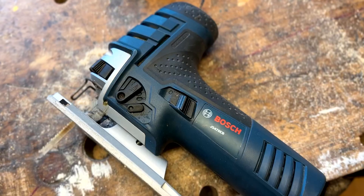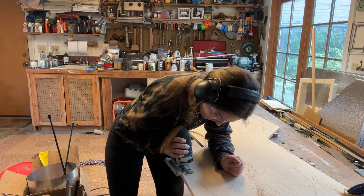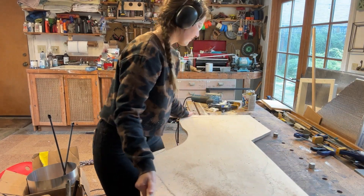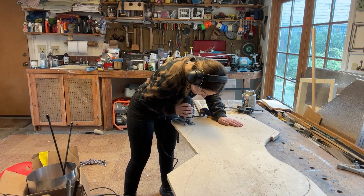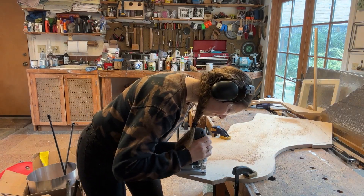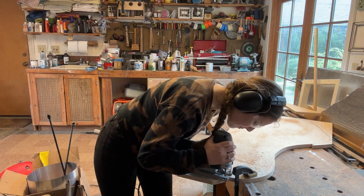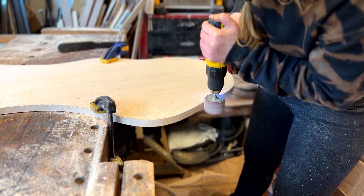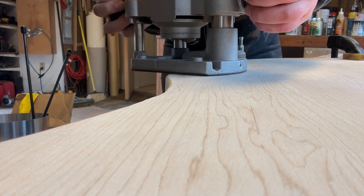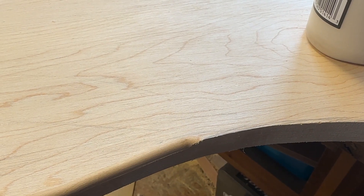Okay, that was an arm workout! Now that the sanding is all done, we'll move on to tracing out the shape we want and cutting it. Once I was happy with my shape I cut it out using a jigsaw. Once I was happy with my cuts I sanded out any imperfections with a drum sander attached to a drill, before using a router on both sides to round the edges of the piece. I like the softer look it gives the tabletop — I think it goes well with what I'm going for.